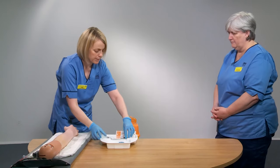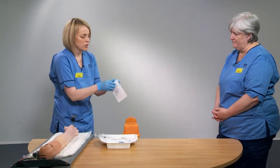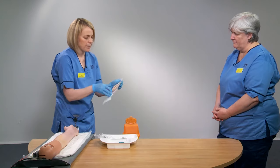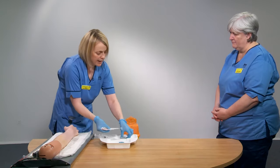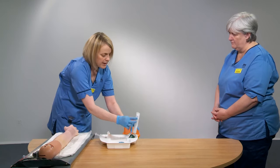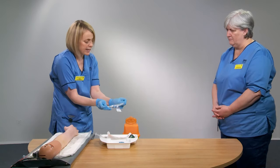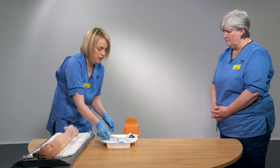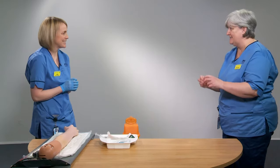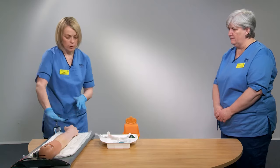The next thing you want to do is prepare your dressing. Peel open your dressing and keep that on your tray ready to use. Then open up your cannula and keep that in its sterile packaging until you are ready to use it — that non-touch technique of using the sterile packets maintains the integrity of the contents. Now that everything is prepared, we can think about decontaminating the skin.